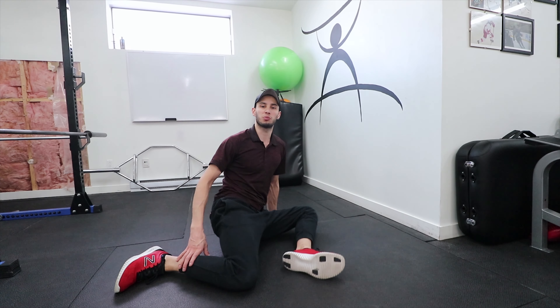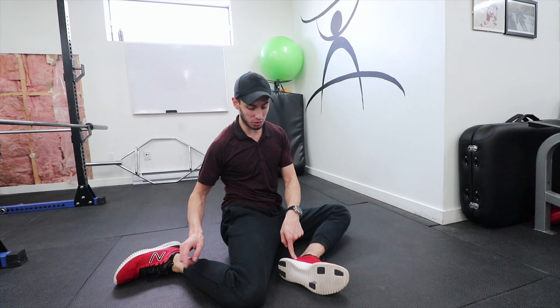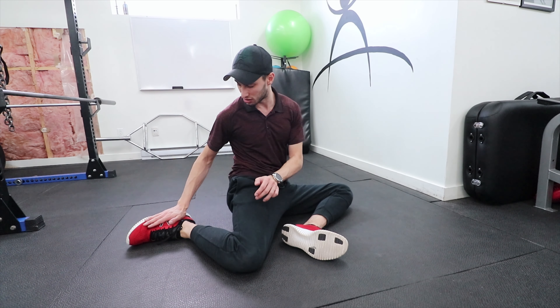What we're looking to get with this position from the start is to get the foot flat on the ground, this foot flat, this knee down, and this knee down on the outside. So inside of this knee, outside of that knee, outside of this foot, inside of this foot.